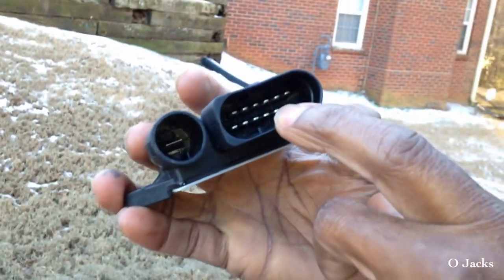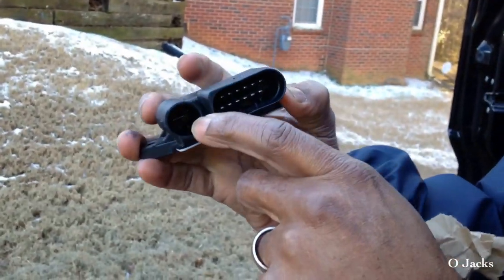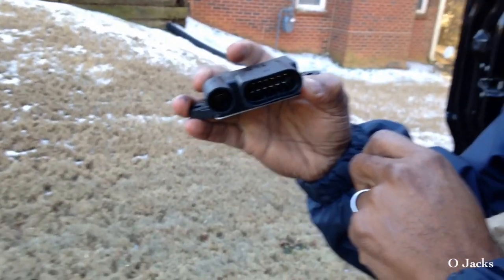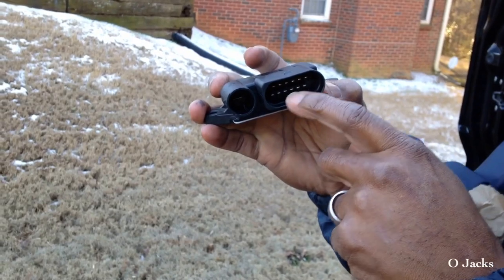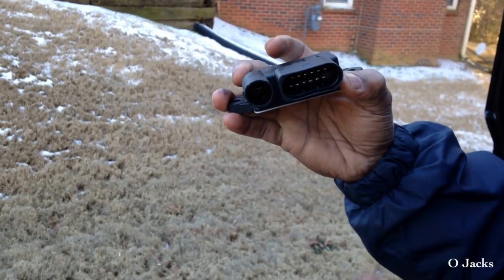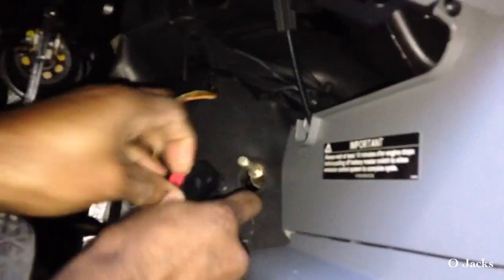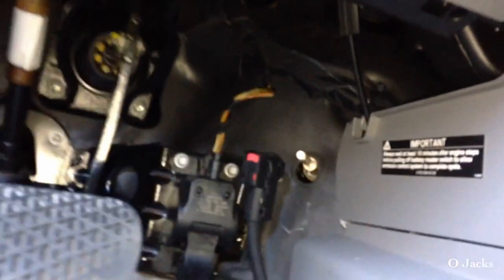It's got 12 prongs in it and one prong by itself in a round port. I found this for a hundred and sixteen dollars, so it's something you could change yourself.